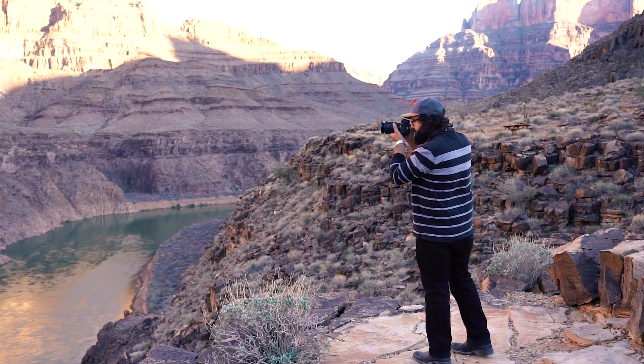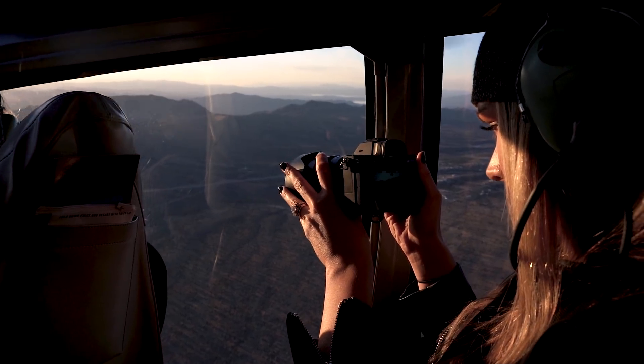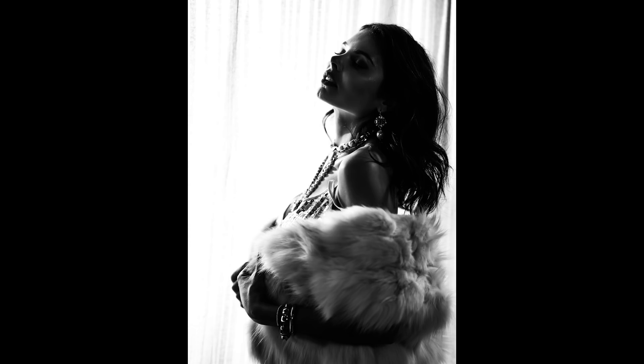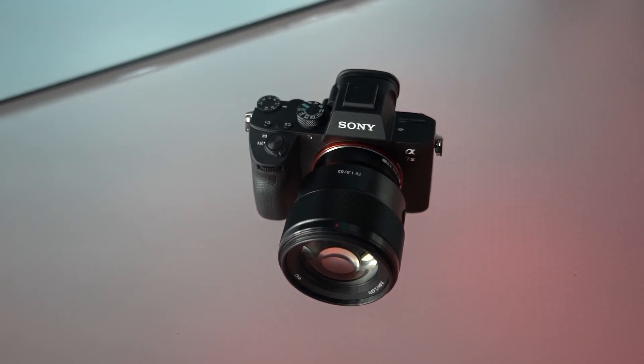What's going on guys, Dan Watson, Learning Cameras. I really wanted to make this video because I did a review on the a7 III, and I have a Facebook group as well. In that Facebook group, you guys have been posting a lot of your images and problems you've been having with the camera. If you just got this camera, this is definitely something you should watch.